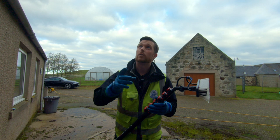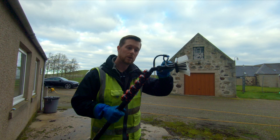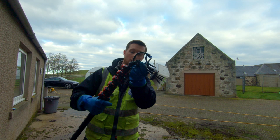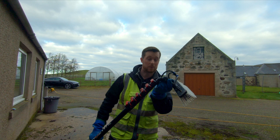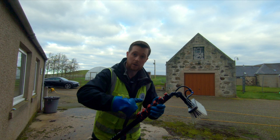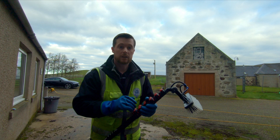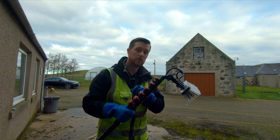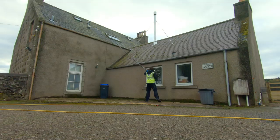Now we're going to clean the velux window up there. We've got the angle adapter here, so we're going to put a few clicks downwards so the brush is at the right angle for cleaning the velux. Just use the quick release lever and lower it down so the pole goes one way and the brush goes at a right angle. That way you'll get a good scrub on the velux, rinsing dirt down the window rather than up. Remember to change your angle of the brush head when doing velux windows.